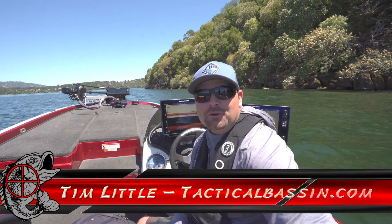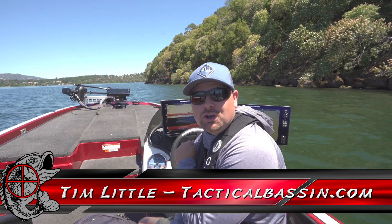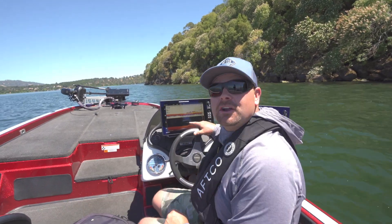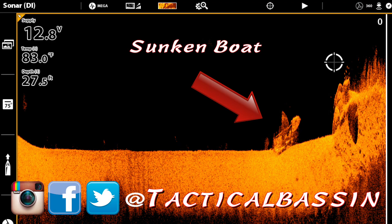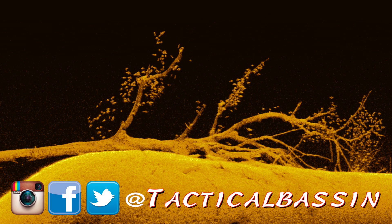What's up guys? Tim Little. Welcome back to Tactical Bass. Today we have another electronics video — we're talking about down imaging and how you can apply it to your fishing to find the best spots in the lake, the best structure in the lake, to put more fish in the boat.